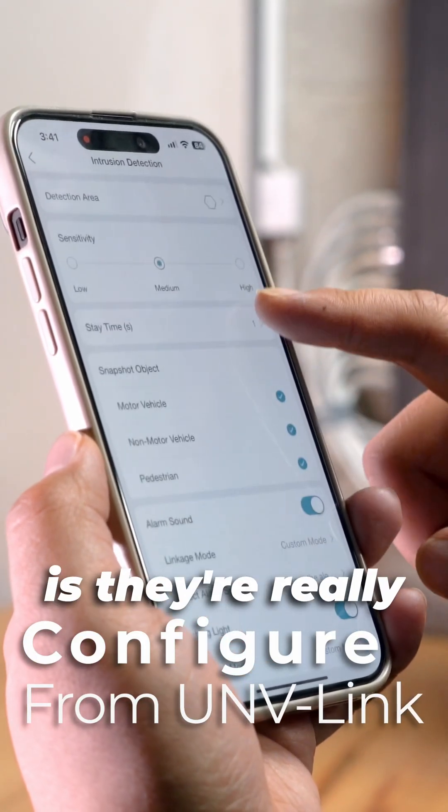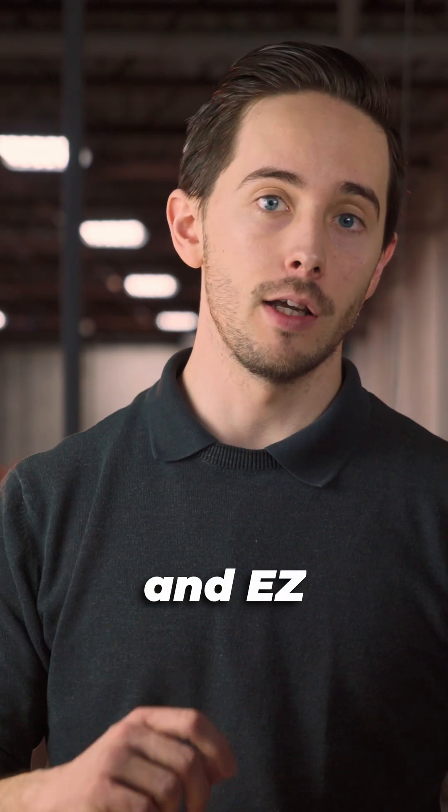One thing we love about both these cameras is they're really easy to adjust through the UMV Link app and Easy Station on desktop.